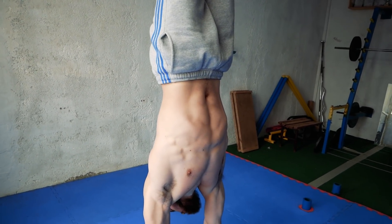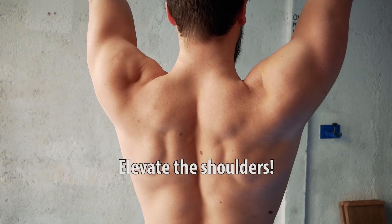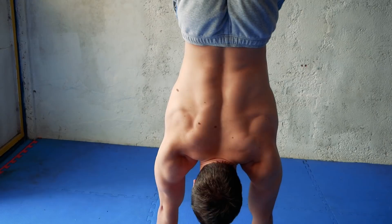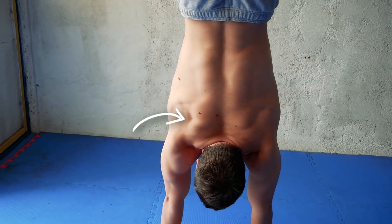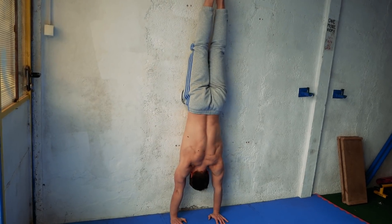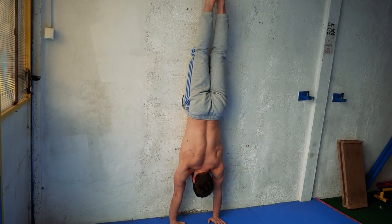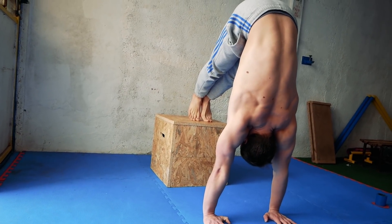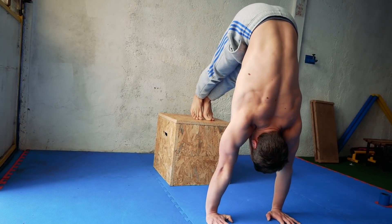Shoulder position. If you can hold a freestanding handstand this doesn't mean that your shoulders are in the right position. Shoulder blades must always be elevated. Imagine as you would like to touch the ears with the shoulders. This is very important because when the shoulders are elevated you decrease the pressure on the shoulders and your handstand just feels and looks better. Keep your arms straight all the time and just push hard with the hands on the floor to elevate the scapula. This small improvement is oftentimes overlooked but you will benefit from it a lot, especially your shoulders.